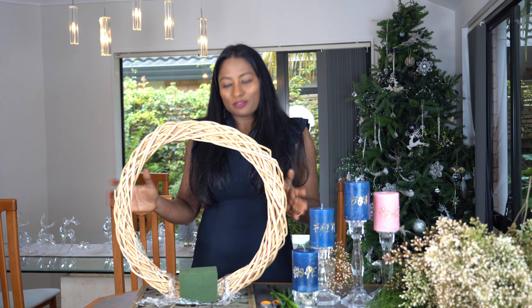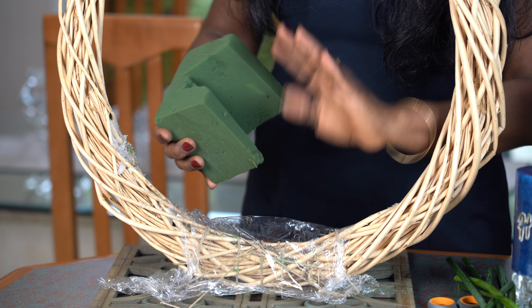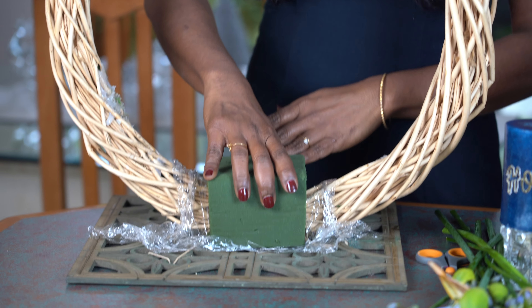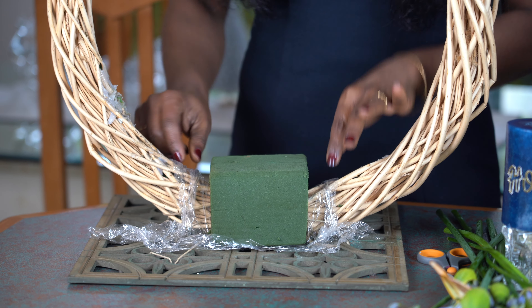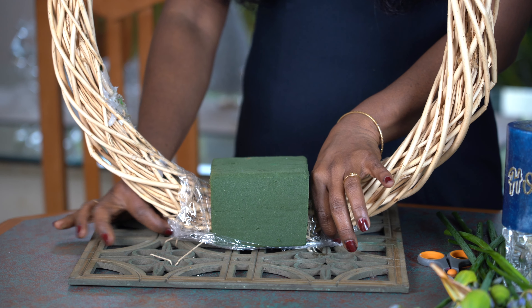To make my advent wreath, I have attached the frame of my wreath to a solid metal base. I soaked and scooped out a bit of floral sponge so it sits nicely on my wreath. I have also wrapped my wreath with some cling wrap to prevent the moisture from the floral sponge.